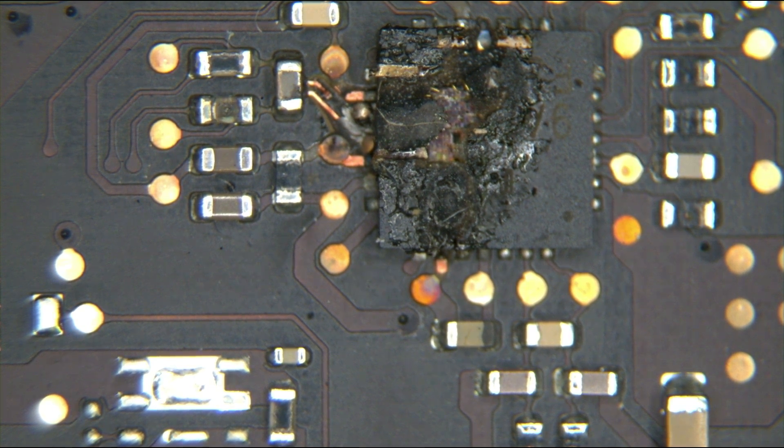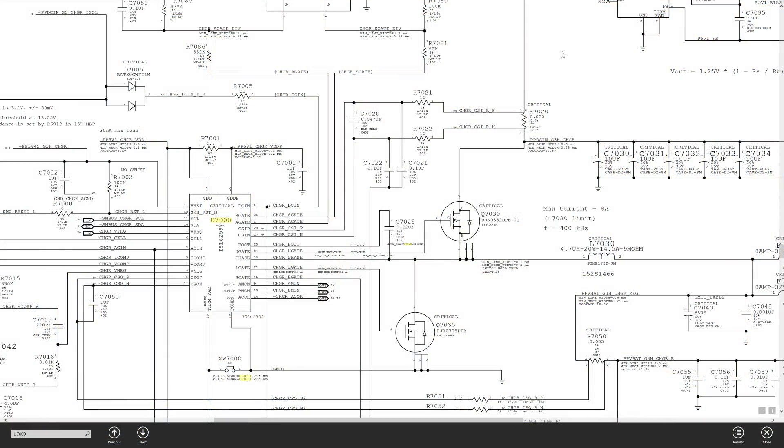It cannot measure current usage directly, so what it does is measure voltage through a resistor as the voltage is actually being used. I might as well open the schematic here so I can show you. I'm not going to go over this in detail because I already did it in the current sensing video — I've gone over this many times. I'm just going to go over the most basic elements here.